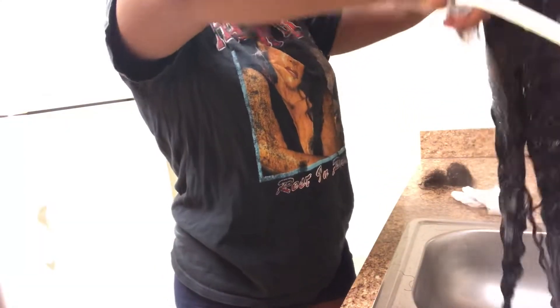Once I detangle the hair, I'll go through it one more time with some water — I just spray it with the little hose thingy and then saturate it again.